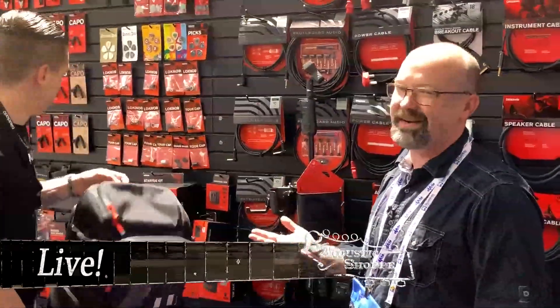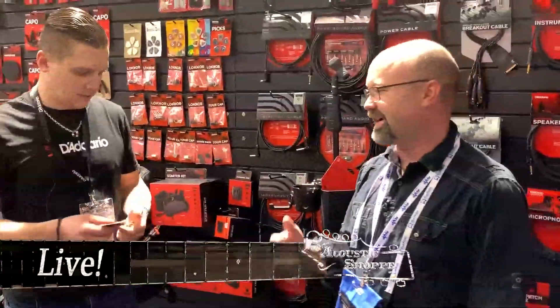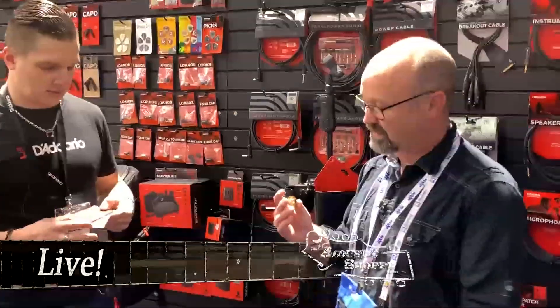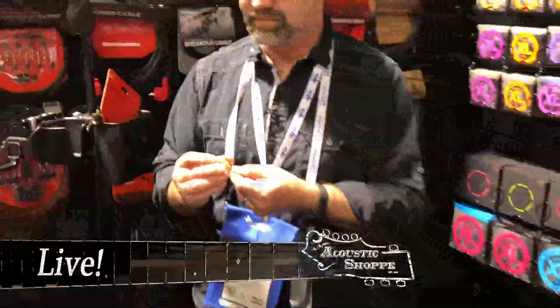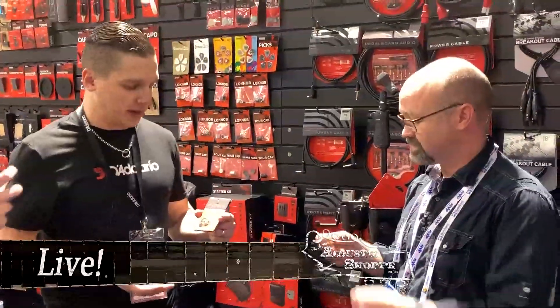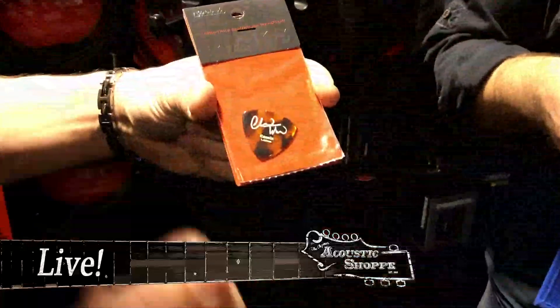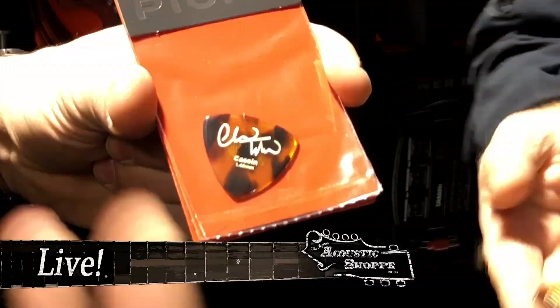The thing I'm most excited about — if you guys follow me at all, you know I think Chris Thiele's a pretty good mandolin player. There's a new pick — the Chris Thiele pick. He signed off on these. It's using a material called casein, which is basically made from a dairy protein. It's not a thermoplastic like most picks. The reason it's so sought after is because it's the closest known thing to the tone of a tortoiseshell, which is why Chris wanted it. A lot of players love that warm, fat tone that it has.